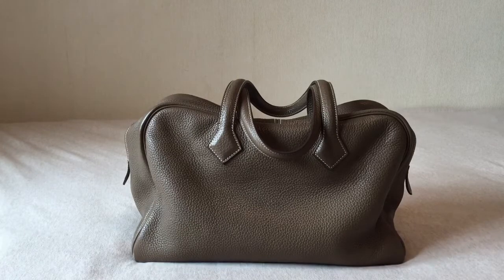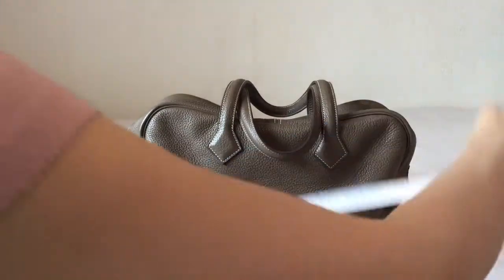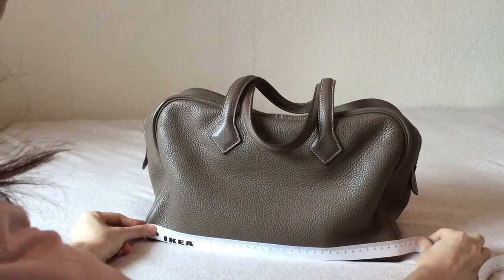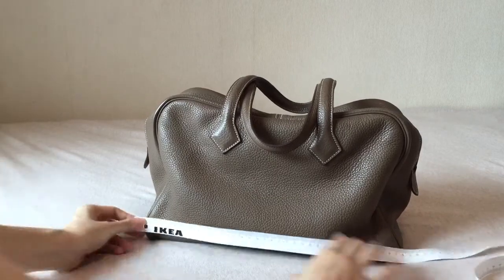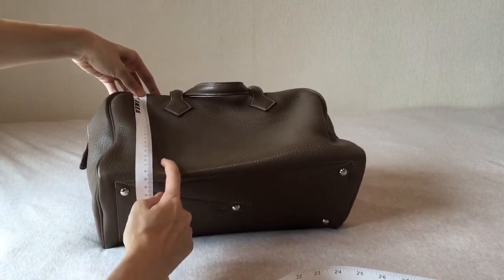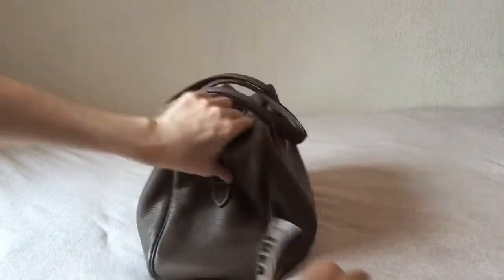Let's do the measurement very quickly. It's 35cm in length, 23cm in height approximately, and then 16cm in depth.